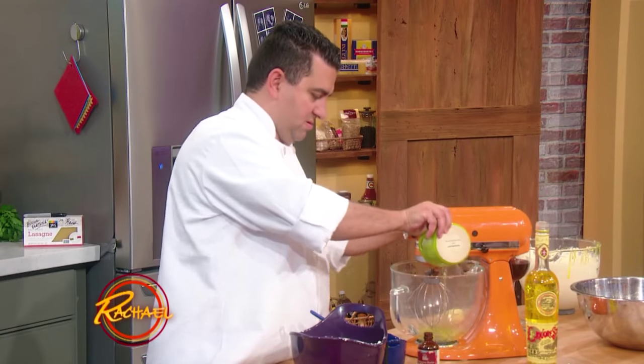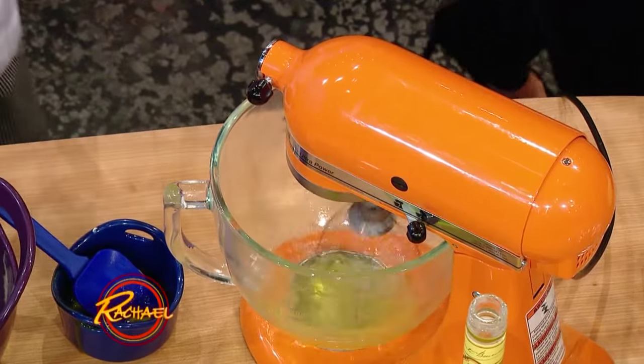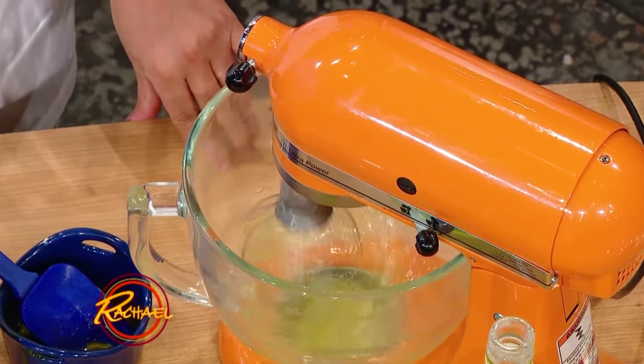We put our egg whites in and we're going to whip these guys up, then fold them in. The reason we whip the egg whites is it's just going to lighten it up a tad — give it a little more body. It takes about an hour to bake, and it's going to really pop up and get a little bit of brown on top.